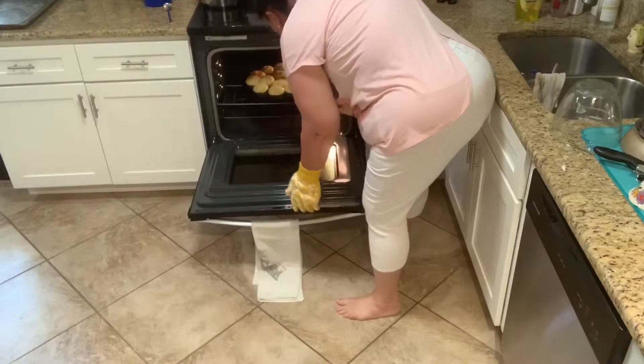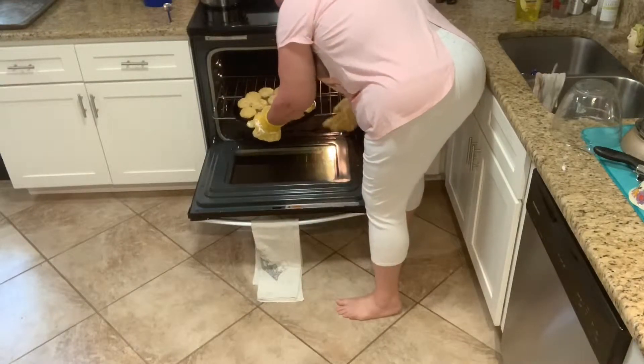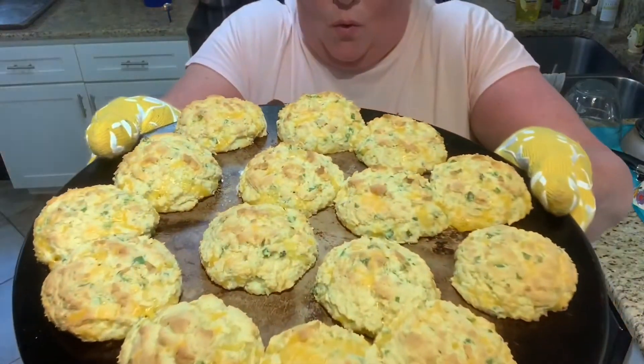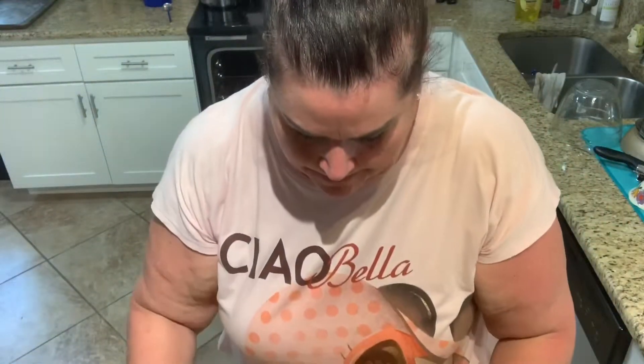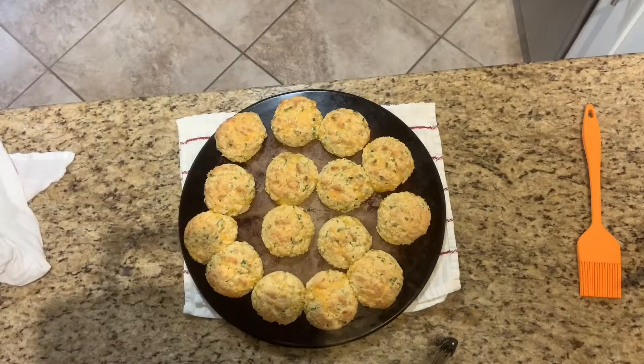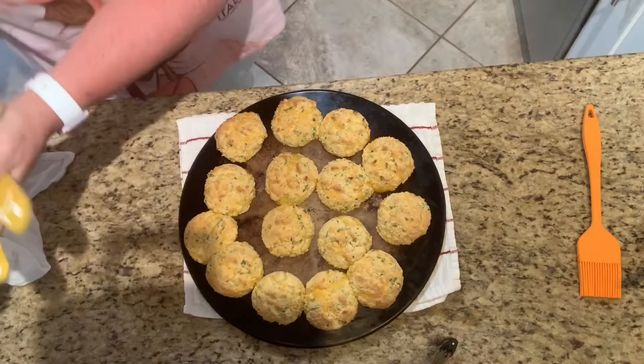I think they're ready — let's check them! Oh my goodness, they look so yummy! Oh look at that — bring it down — they look gorgeous, don't they? All right, we're going to finish these.